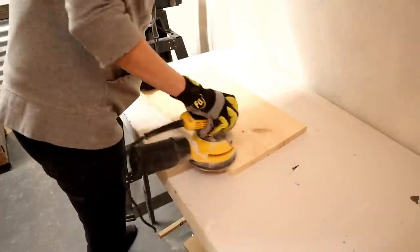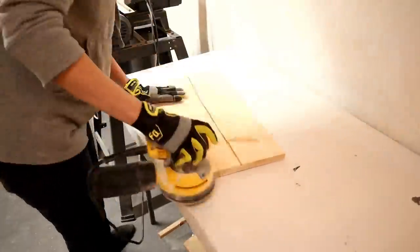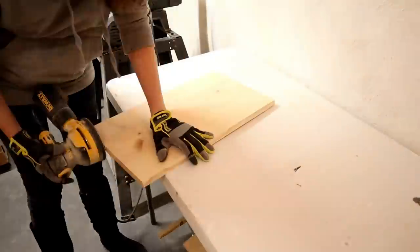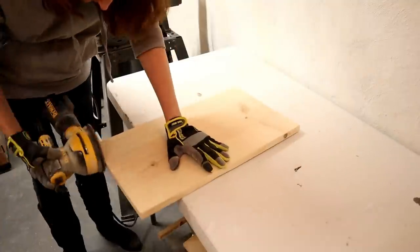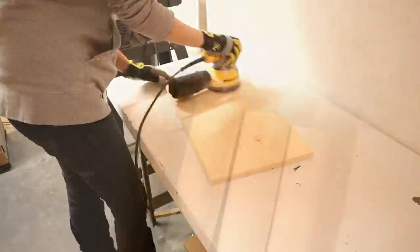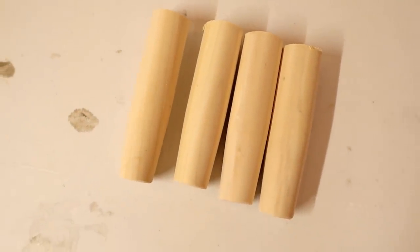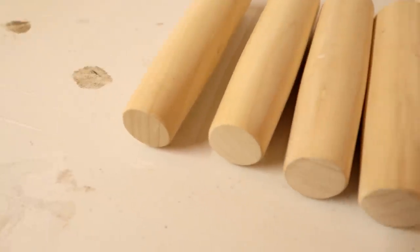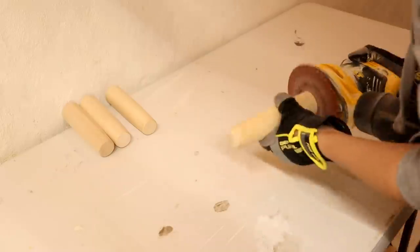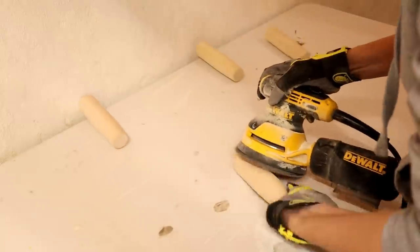Then it was time to sand all the pieces down. I used 80-grit sandpaper for this, and I also sanded down the rolling pins a little bit. They're pretty much smooth and sanded already, but once they're cut they have some raw edges, so you want to make sure you round those off. These rolling pins make the perfect little feet for this tray — one end is tapered, so I used the broader end for attaching to the tray top, and the tapered end is the bottom where the feet sit.